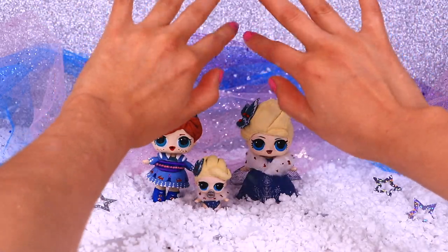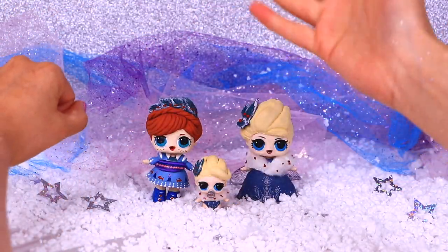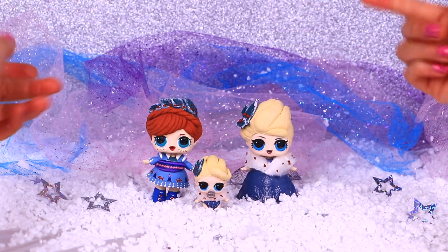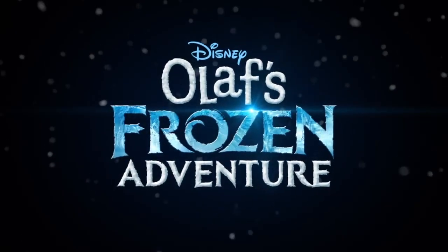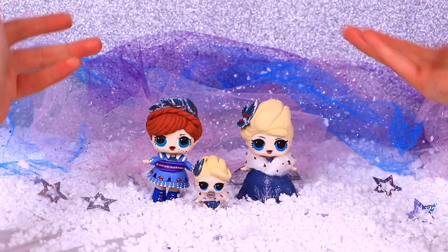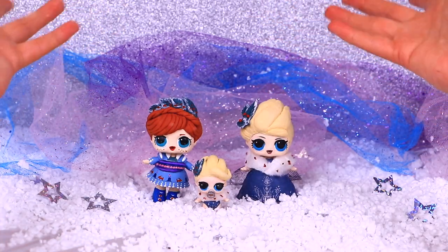Hi everybody and welcome back to Toys Toys Toys! Today we have a special video for you guys! We transform these LOL dolls into Anna and Elsa from Frozen! But they are not regular Elsa and Anna — these are special versions of them! They look just like in the trailer of Olaf's Frozen Adventure!